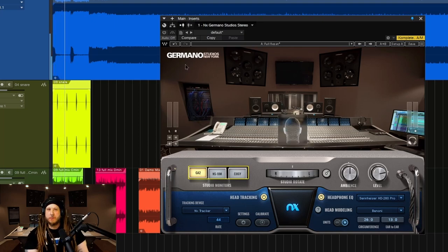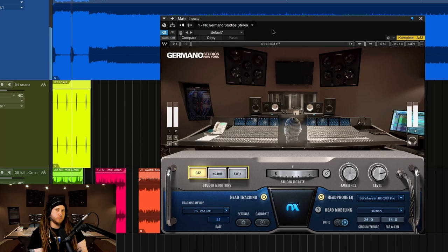Way over here — almost isolated, right? Let's turn it on. Okay, so it's still panned, but we have a sense of space now.